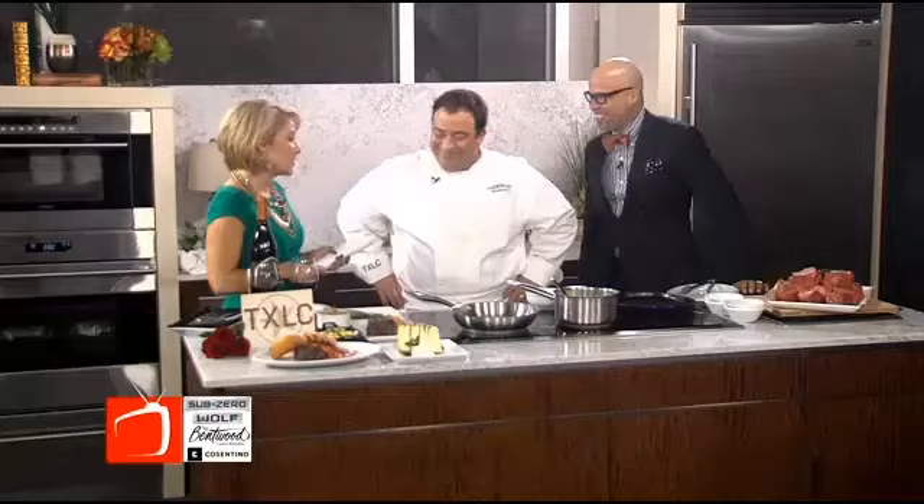The Sub-Zero Wolf Ventwood Kitchen. If you do want tickets about the Dallas Auto Show, just go to our website at Facebook and also BroadcastTV.com. We're back in the kitchen with our friends from Texas Land and Cattle, Chef Johnny. We're talking about Valentine's Day things, which is coming up this Friday, in case you didn't know.